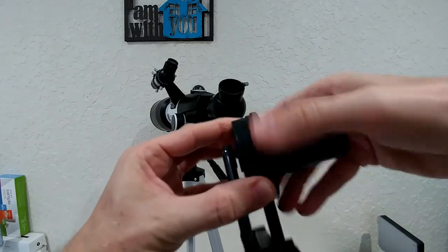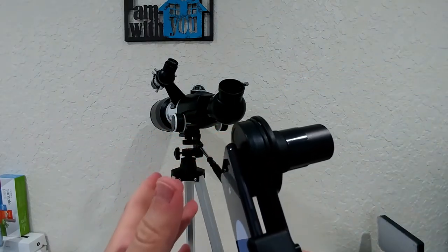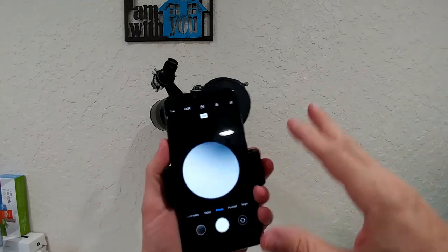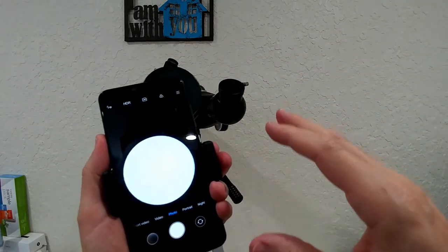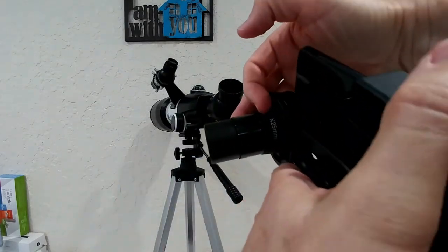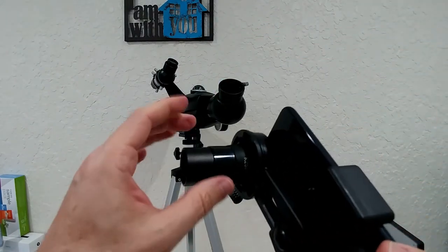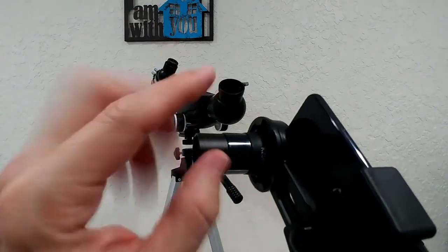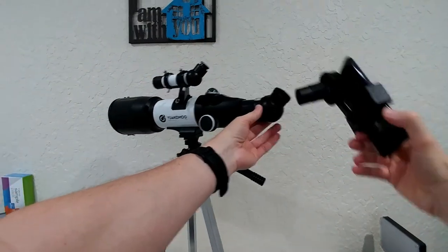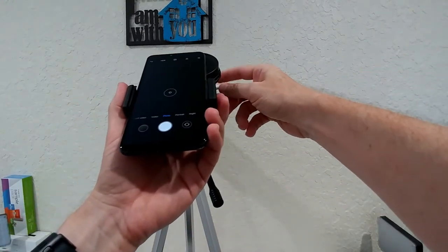In general I would say this construction is much better than what I've seen before. I've been struggling heavily with my last smartphone mount — this is 100 times better. I'm not saying it will work 100%, but this smartphone holder is exactly how it should be. Here at the moment I'm using the 25mm, which is the lowest magnification — I would recommend only using that at the start. But of course you could use any lens and also the Barlow.